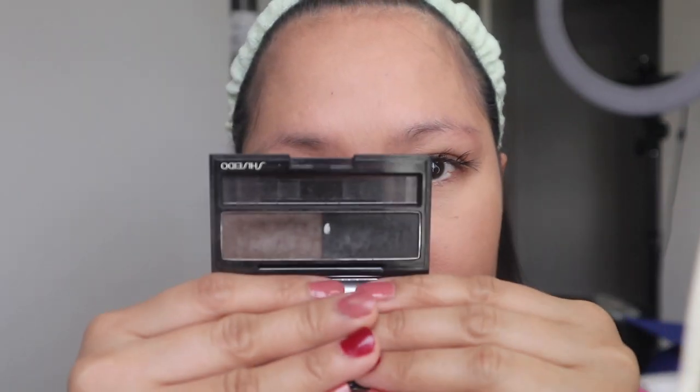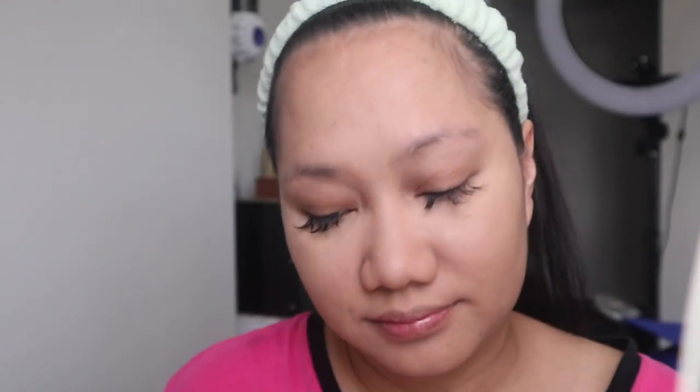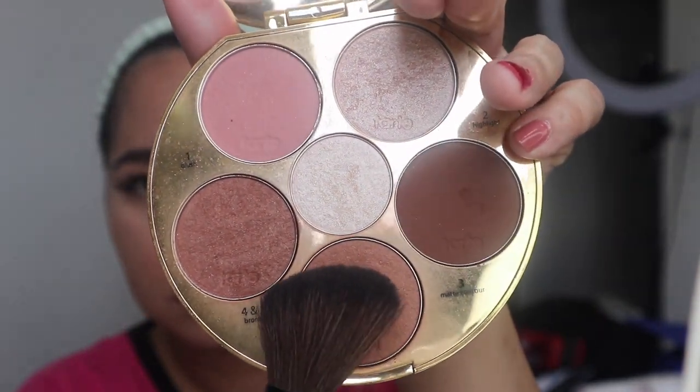For my brows, I am using the Shiseido Brow Powder. I am using this palette from Tarte for my bronzer and my blush.